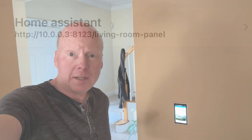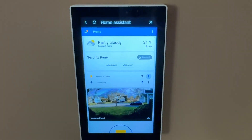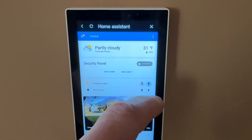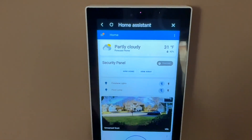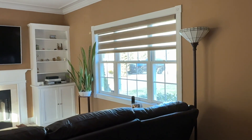I created a dashboard in Home Assistant for the room that it's in. Then I added the dashboards in the eWeLink app so that I can control the lights, open and close the roller shutter, and view the camera in the front of the house from the panel. I set the panel lock to zero so it'll stay on all the time.